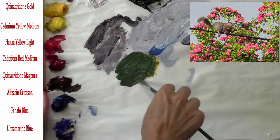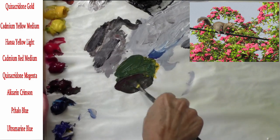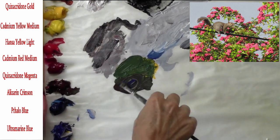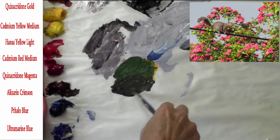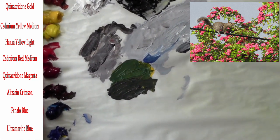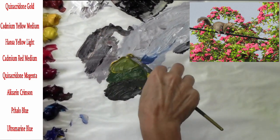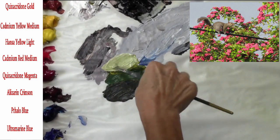Here you can see my palette of paints — the names are alongside the screen. I set my palette up in the same order every time; it's pretty important to do that. Get used to the way your palette is set up so you know right which area to go to when you're looking for a paint and you don't have to stop and think about it.